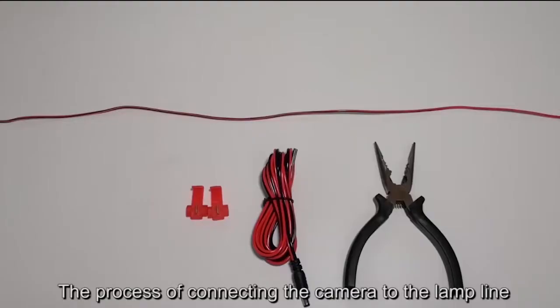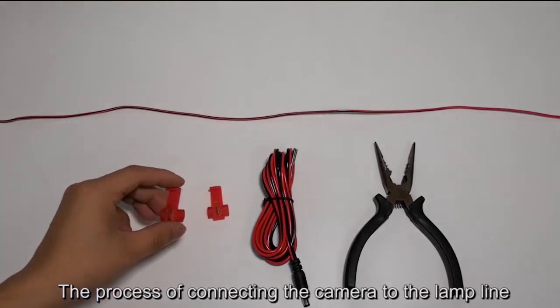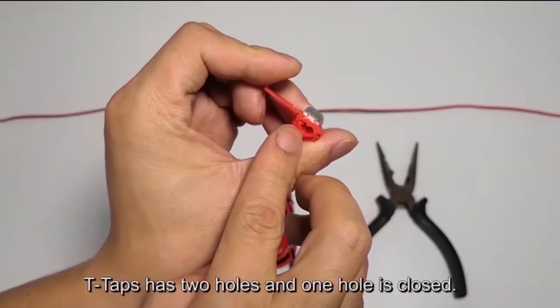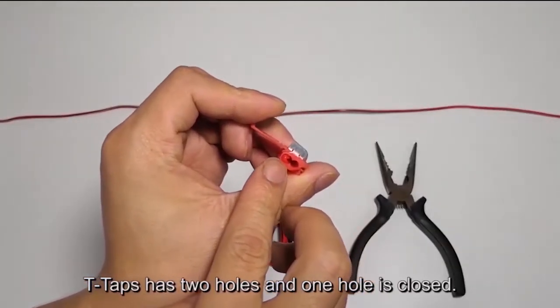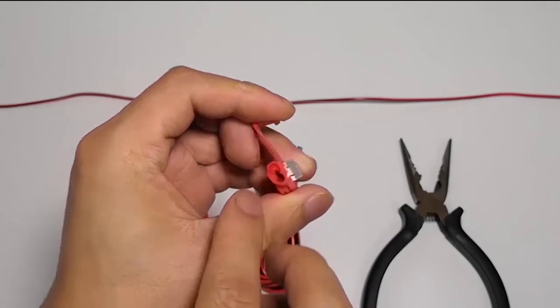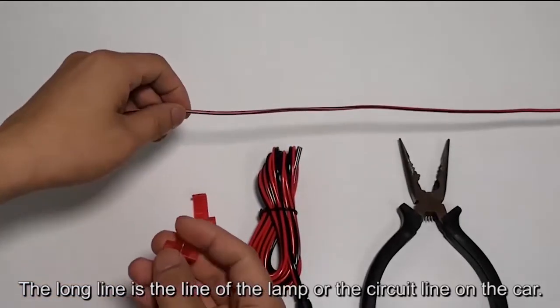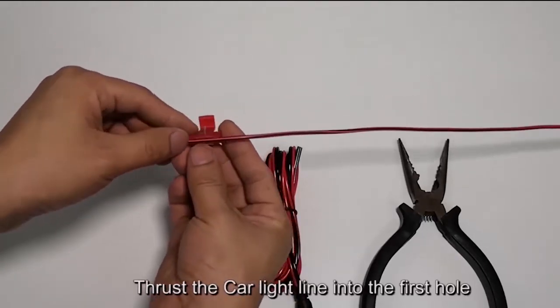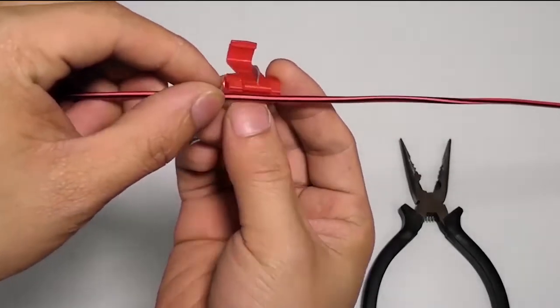The process of connecting the camera to the lamp line using T-taps: the T-tap has two holes and one hole is closed. The long line is the line of the lamp or circuit line on the car. Thrust the car light line into the first hole.